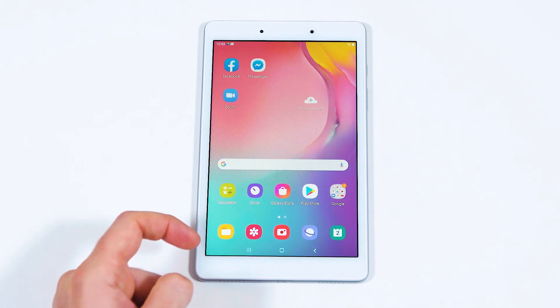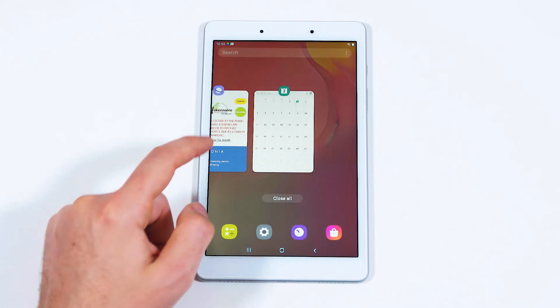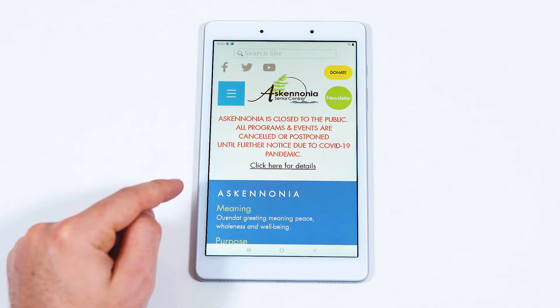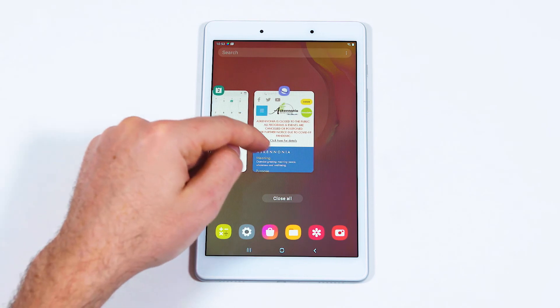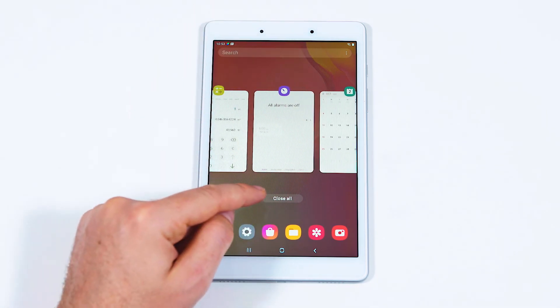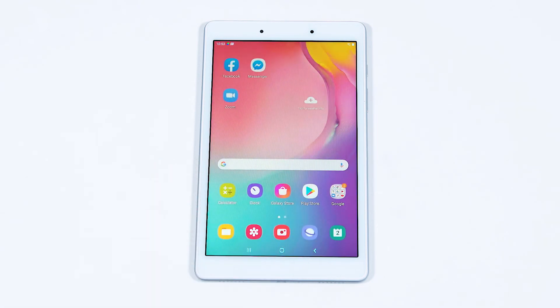Just because you can't see an app open doesn't mean it's not running in the background. Select the hamburger button to display all of your running apps. You can navigate to a recently opened app from here by tapping it, or you can close a few or all of them to preserve battery life. Swipe up on an app to close just it, or select the close all apps button to close all of your applications.